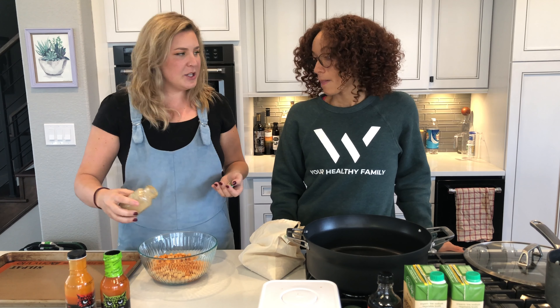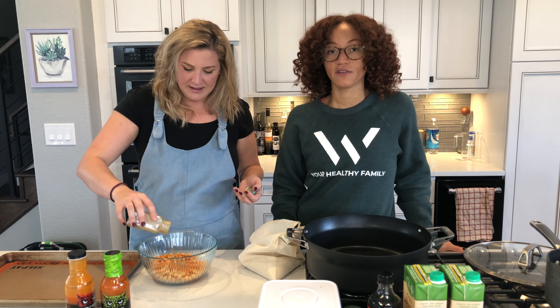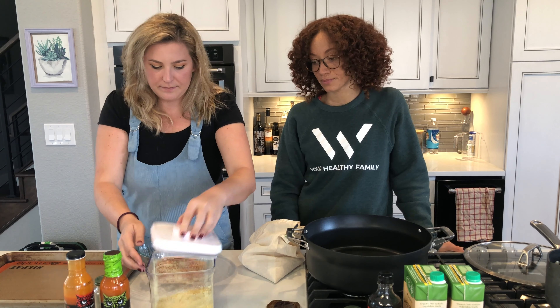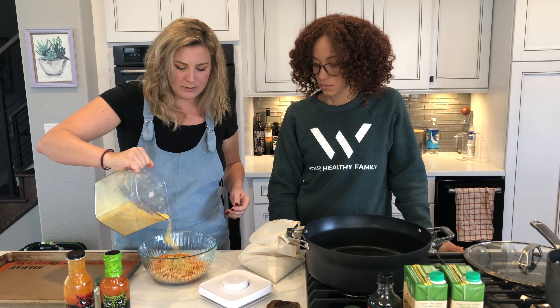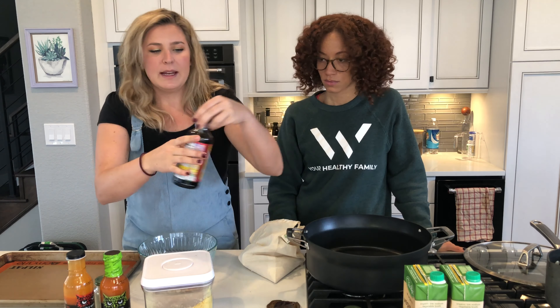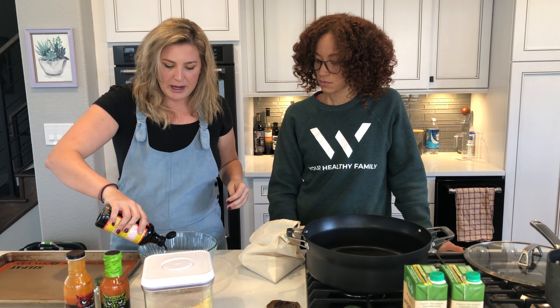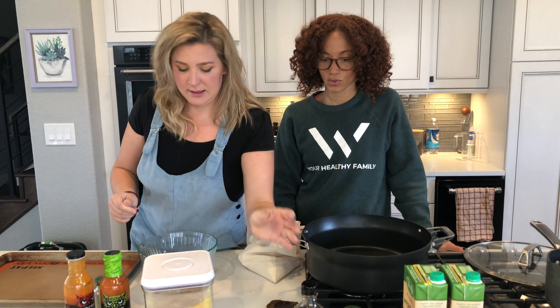I'm gonna add a smidge of cumin. Remember, if you don't like hot sauce, you can use barbecue sauce, teriyaki, any type of sauce to coat the garbanzo beans. I'm gonna add in a little bit of nutritional yeast, like a tablespoon. And for a little bit of salt, I'm gonna put in some liquid aminos, about a tablespoon. Not much — we don't want it to be liquidy.